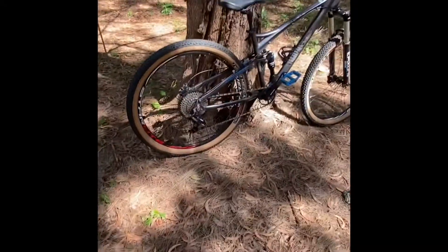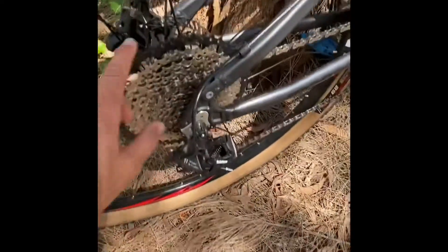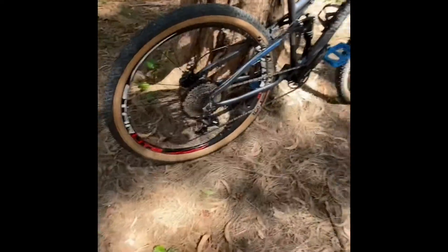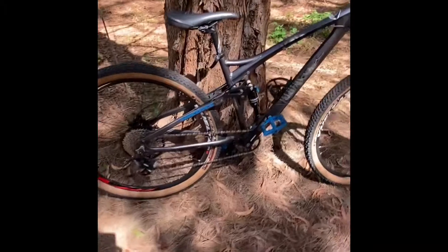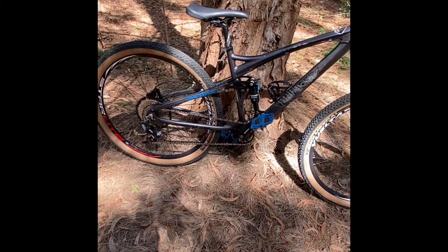I forgot the name of the brand — it was the only one available and it was hard to find. I have an 11-speed cassette, 11 to 50, so it's pretty hard to find. With the pandemic, it's kind of crazy to find parts, especially in 11-speed.